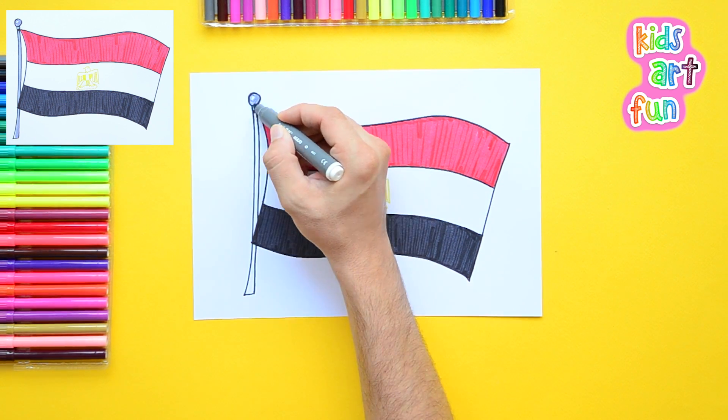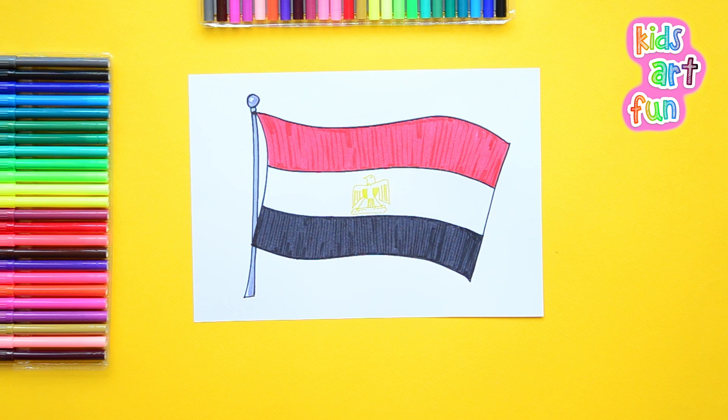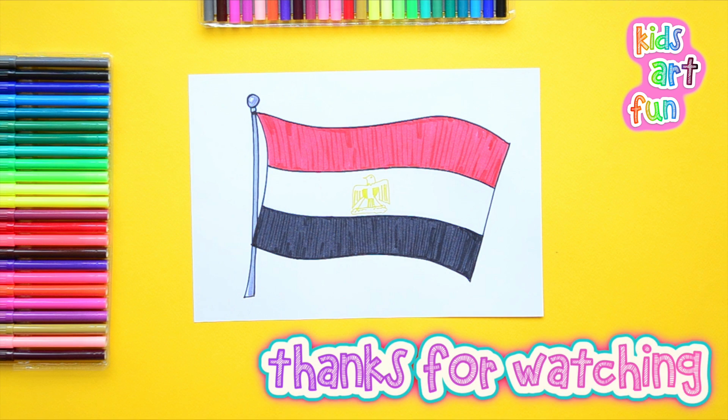When you've got that done, a little bit of color on the flagpole, and we've got the flag of Egypt. Thanks for joining us today. You've got to come back for more here at Kids Art Fun. Bye!